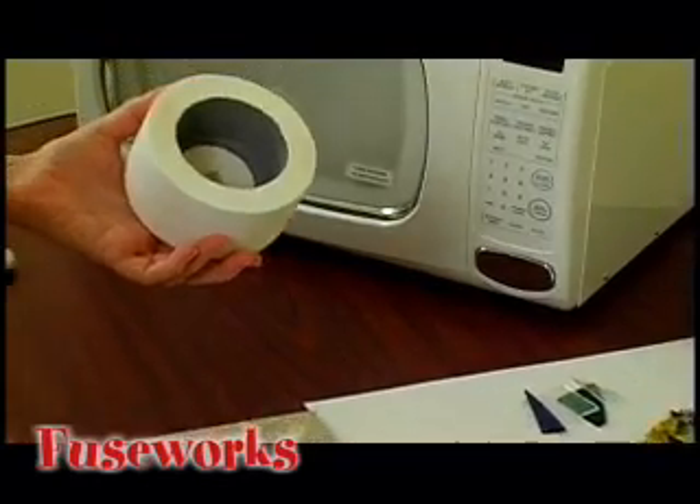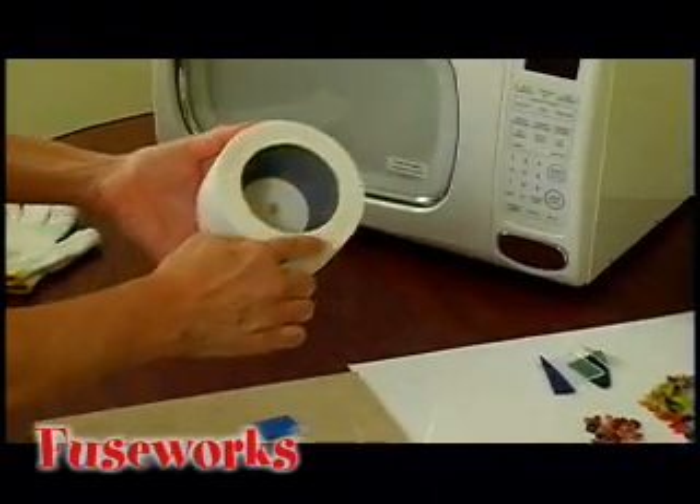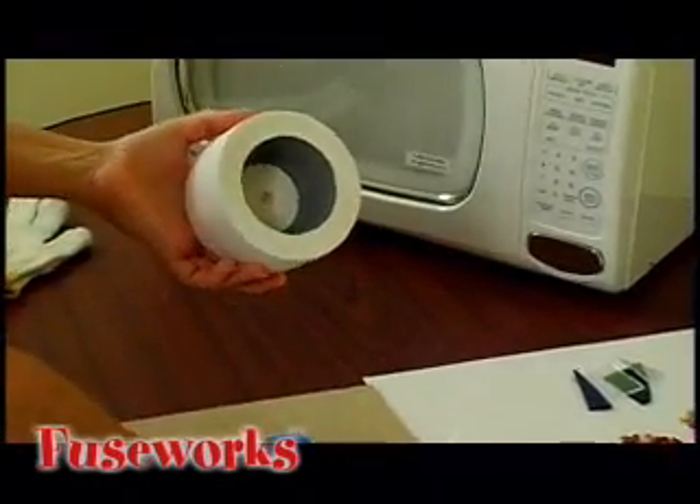First, the kiln consists of two parts: the base and the lid. The lid has a special non-toxic coating that helps capture and intensify microwaves.